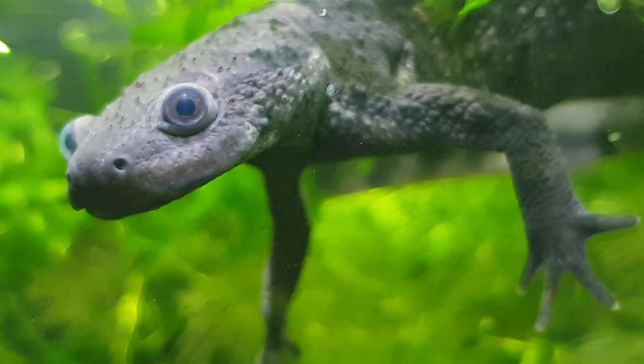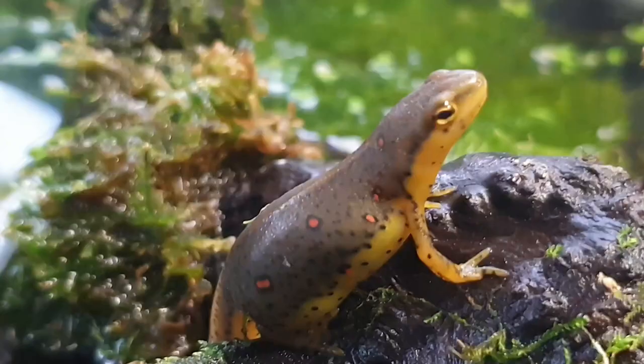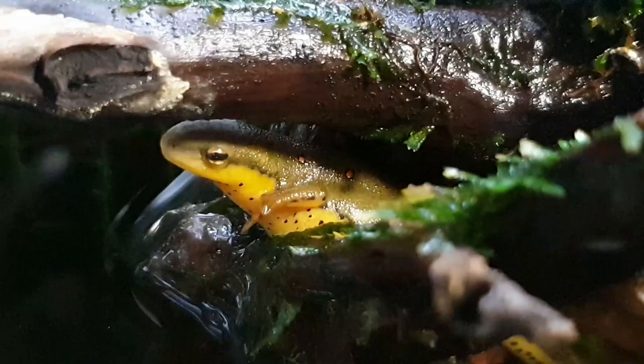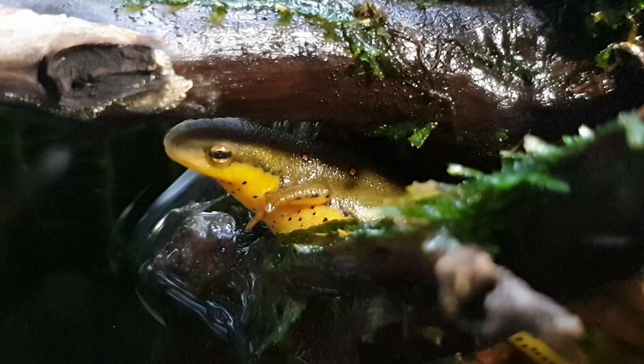In my previous videos, you may have heard me stress the importance of breeding your captive newts or salamanders. Breeding is absolutely critical in our hobby, and perhaps one of the biggest reasons is because it helps to prevent the need for capturing local populations for profit. Every hobby starts somewhere, but at this point, if we are able to, we need to keep our hobby going by breeding our own animals so that we do not damage local populations.